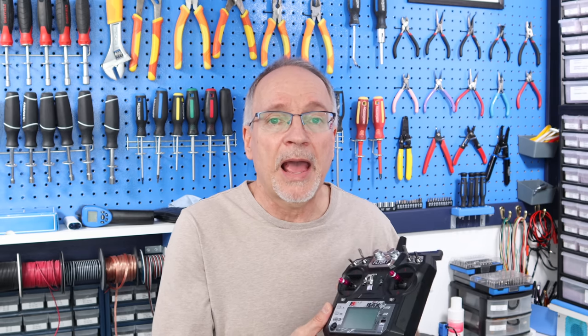The device I have here is a FlySky FS-i6X control. It's a very common remote-controlled device, and you can buy this complete with a receiver for under 50 US dollars at Amazon or a number of other places. For what you get for that money, it's an incredible little device. If you want to build a remote that can control things over a great distance with many controls and displays, using something like this is really a good idea.